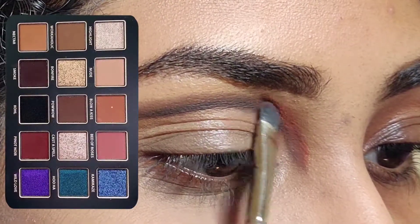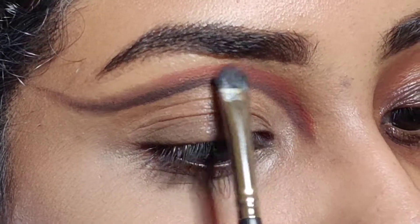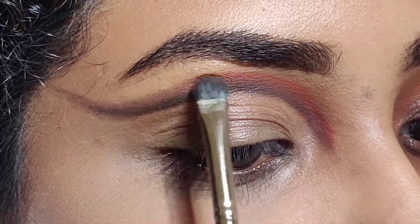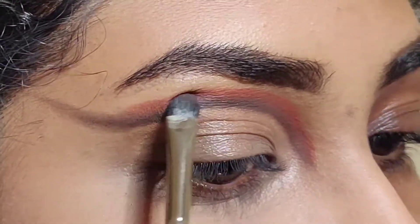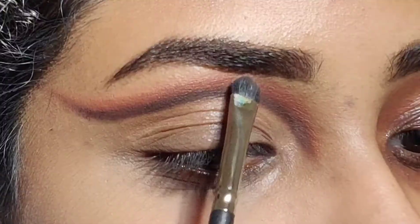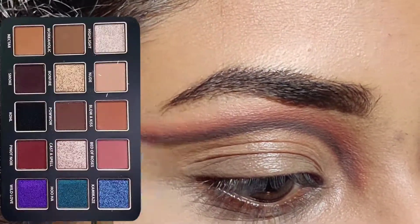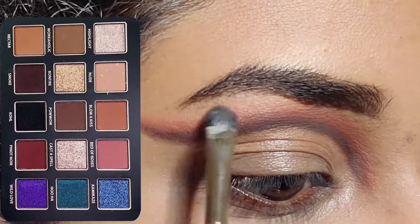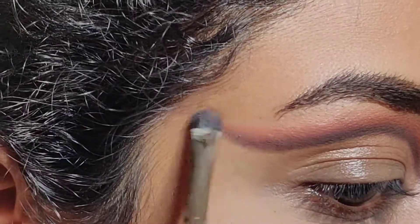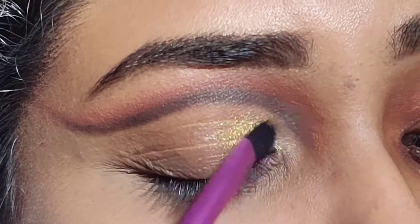I'm going to pack another shade named Lower Kiss above the previously created crease-like shape, and make sure to blend the shadows a little bit. I'm going to use another shadow named New to blend out all the edges. Here I was applying the golden shadow directly onto my lid.